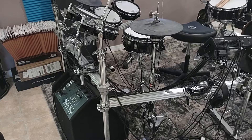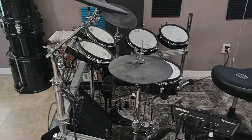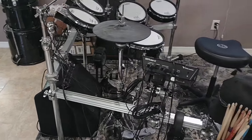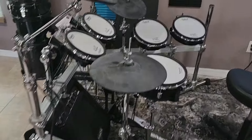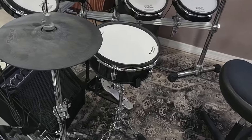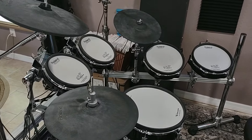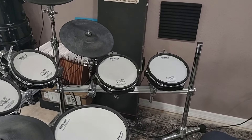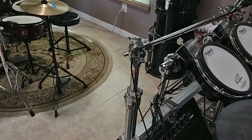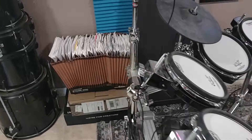First off, you're looking at a Roland TD-25 — this is my Roland right here, highly modified. I put a Pearl three-sided straight rack and upgraded the snare for a 12-inch snare on a stand. The snare pad went over there as a second floor tom, or a fourth tom. I'm running Gibraltar cymbal arms — three of them.